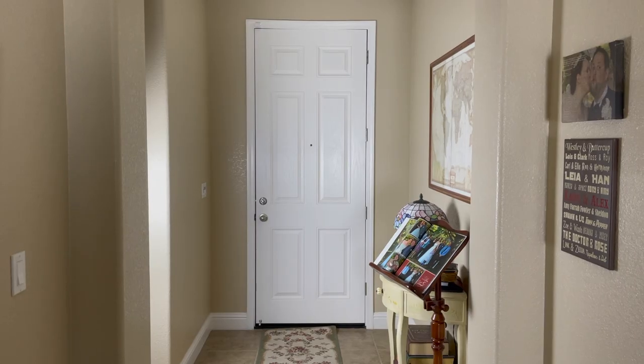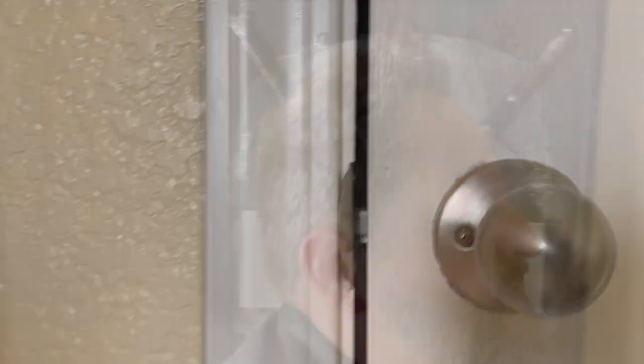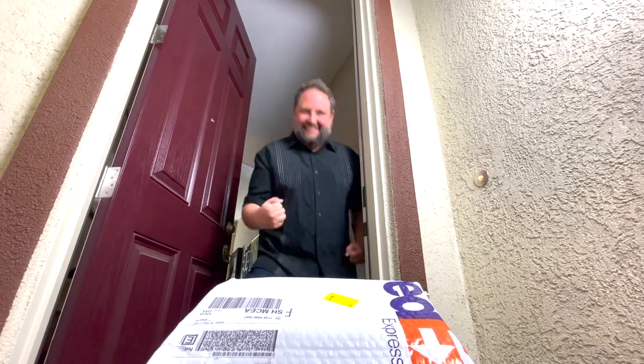It's here! Hi, everyone. As you saw earlier, I got a package, and it's a special one too. It's my birthday present. So for this week, I thought it would be cool to open it on air together. Let's go.